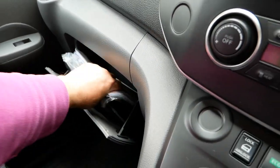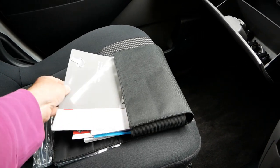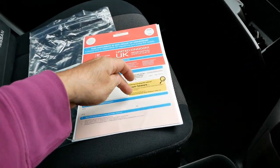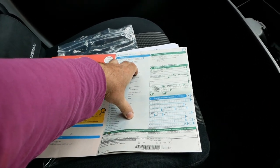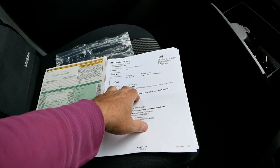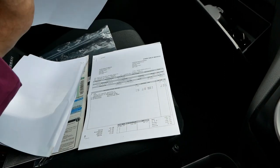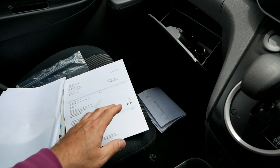We have the book pack with all the manuals and the service book, and there are three service stamps in it with receipts. The van has come in from the lease company and has had no previous keepers — just the one keeper from new. The registration date is the 1st of November 2016. The MOT is until 31st October 2021, done at 7,500 miles, so it hasn't done many miles since.